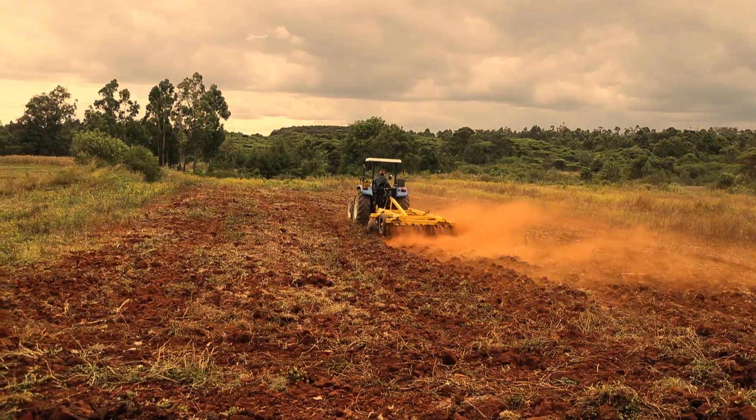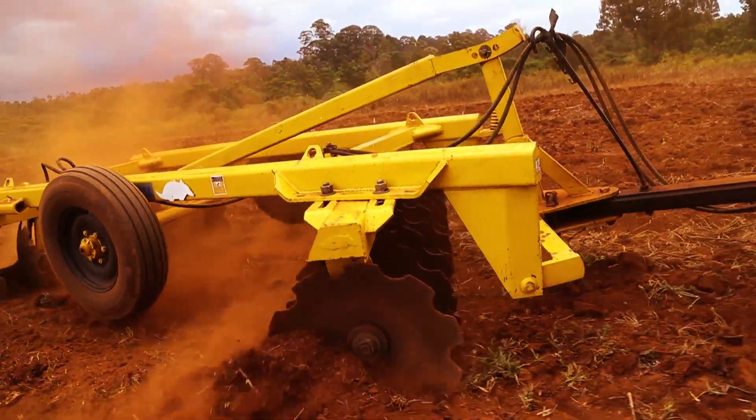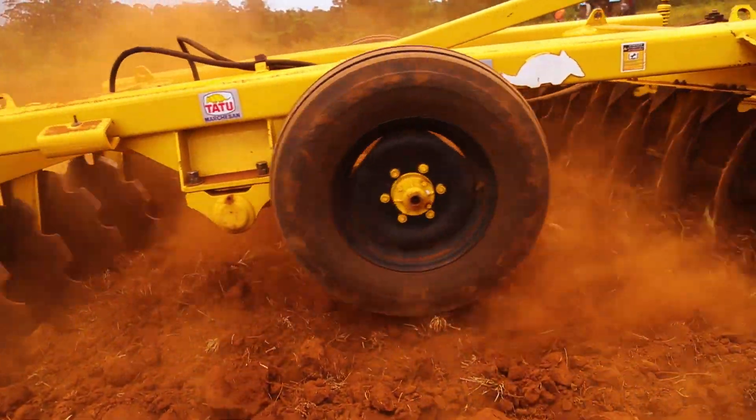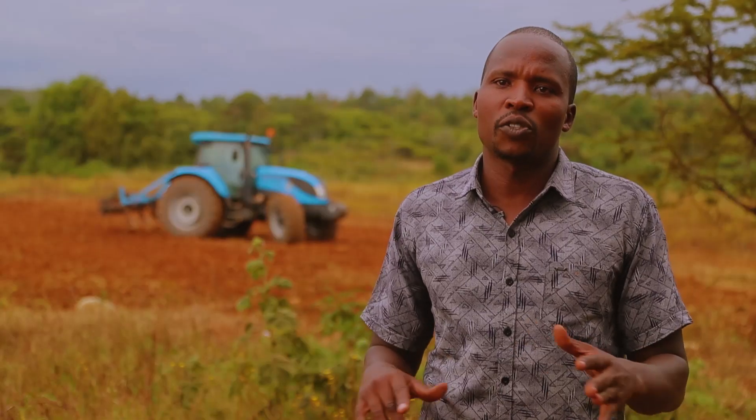You harrow your land because you want to break the soil clods, and also to be able to get a levelled field. A levelled seedbed ensures that your germination rates are increased and there will be uniformity in the growth of the plants.